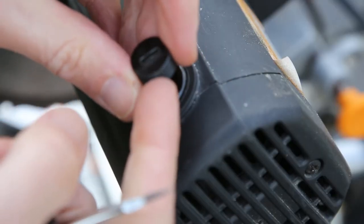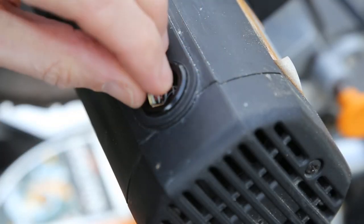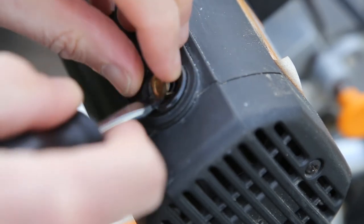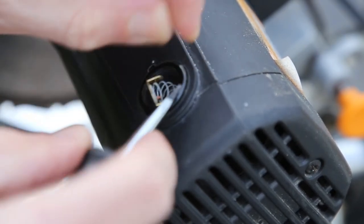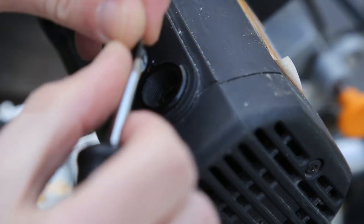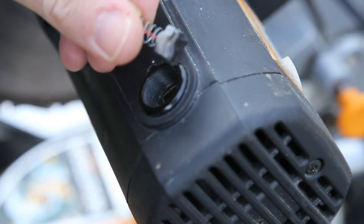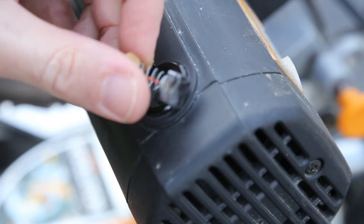Once you remove the cap you may find that the spring is under pressure and pops out. This one is actually a bit stuck in so we just need to lever it through. And you can see here how worn the carbon brush is.